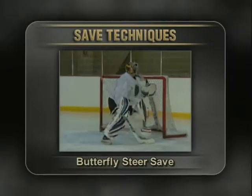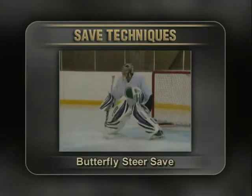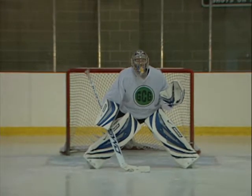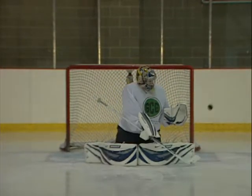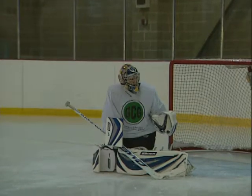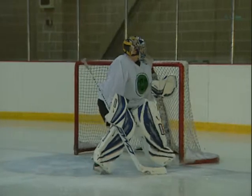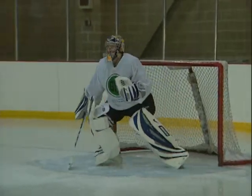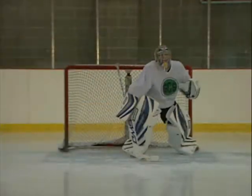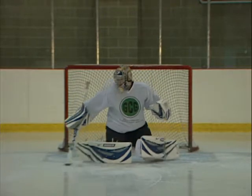The butterfly steer save is used to deflect pucks to the corner of the rink using the stick blade. From a butterfly stance, position the blade of your stick so that it moves in an arc from your midline. Be aware that it's the angle of the blade that dictates where the puck will be directed. When steering the stick blade, your shoulder should turn slightly in the same direction, but not too much as this exposes the net. Your upper body and gloves should remain compact but with a slight rotation.